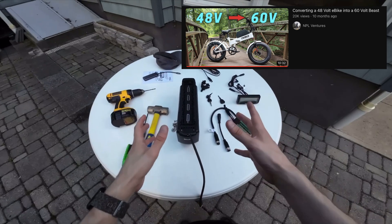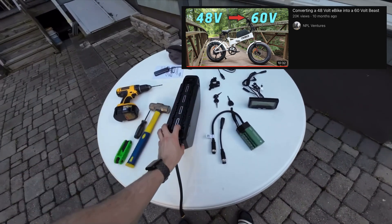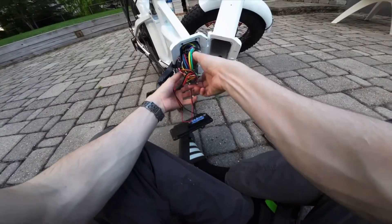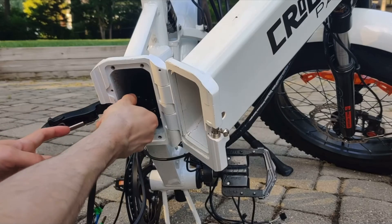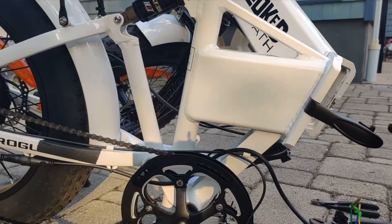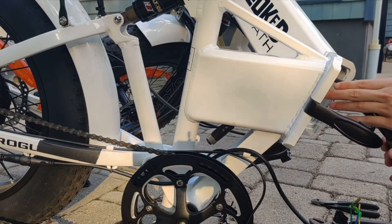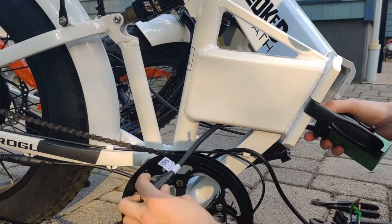Once you get all the parts delivered you have to do the upgrade — I made a full video showing step by step how to do it, linked at the top right. The conversion is very simple: we remove the default battery and controller from inside the bike frame and put the new controller where the old one was. This is the key advantage of using a folding bike frame, because the inside is hollow.